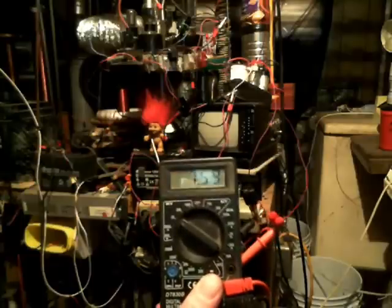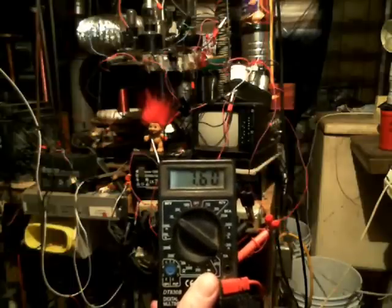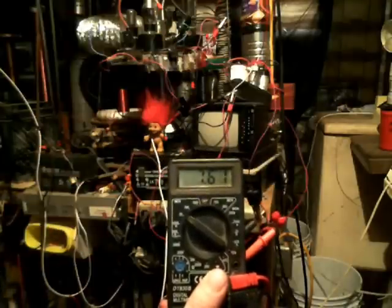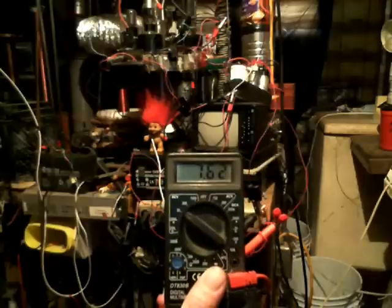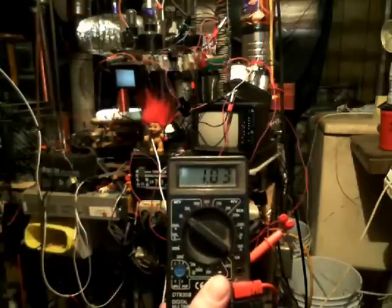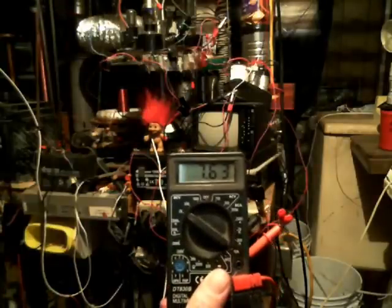There are probably better and faster ways to do it — a larger battery bank or whatever. It's a real simple process. I got asked the question and I simply just threw a little project together real quick to show you that it is possible to charge a battery back up using the Tesla coil, so you can turn it back into usable energy. You can see it's still going back up. We're at 7.61, or 7.61 volts. Let me run it here for a second. We're at 7.63.